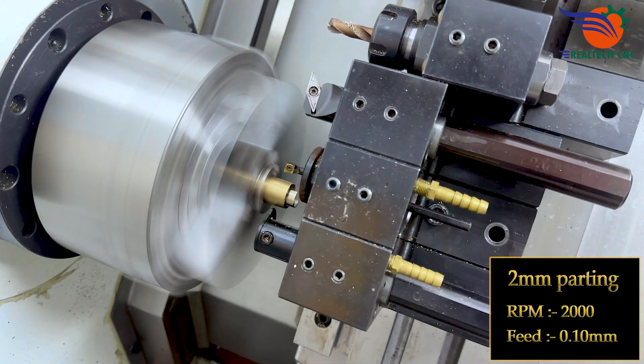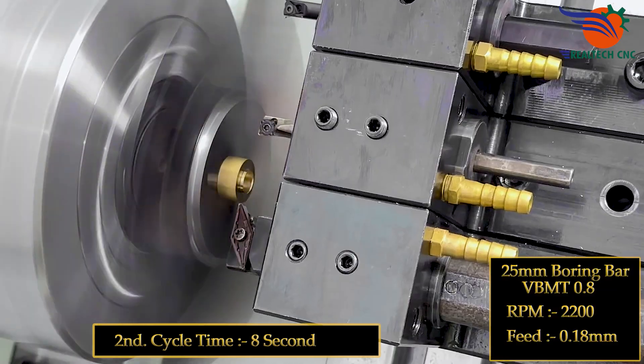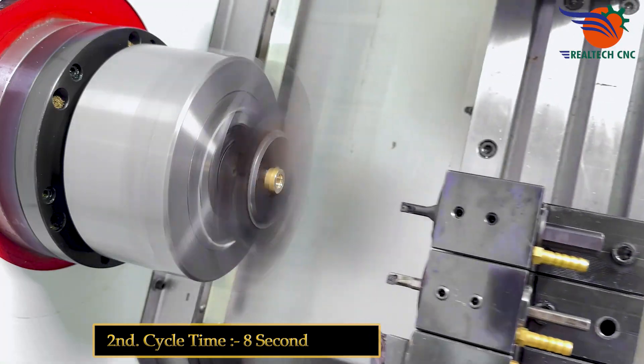2mm parting, RPM 2000, feed 0.10mm. Second setup cycle time: 8 seconds.